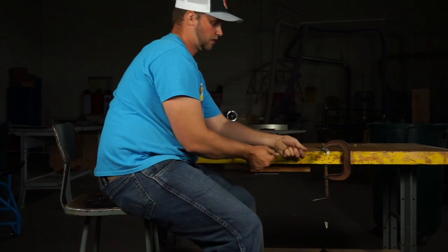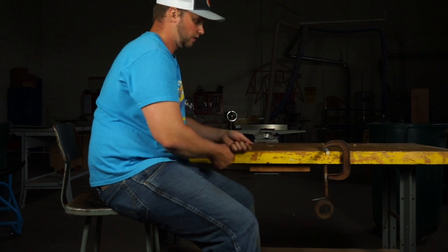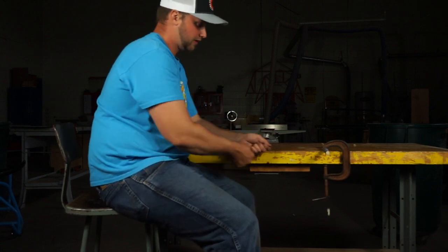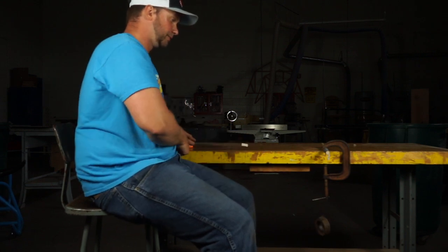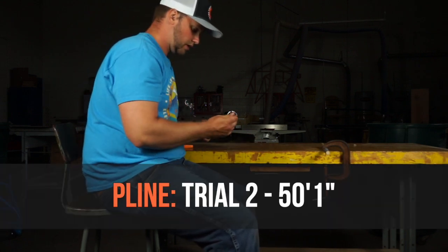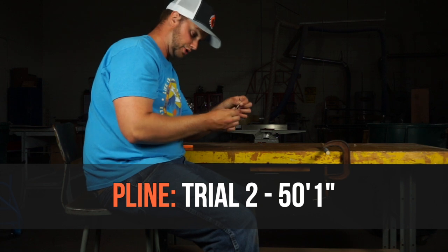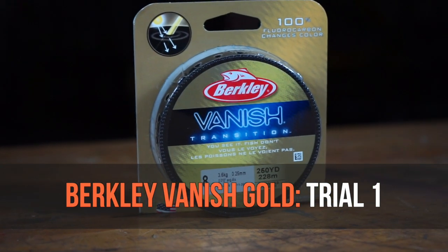P-Line test number two: test number one was an astonishing 92 feet 11 inches. I wanted to make sure that was not a fluke, and test number two came in at 50 feet 1 inch.